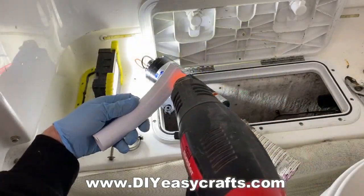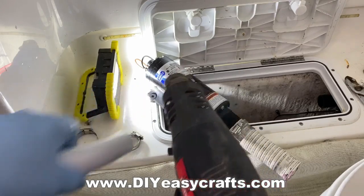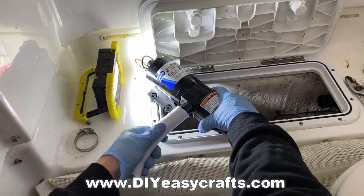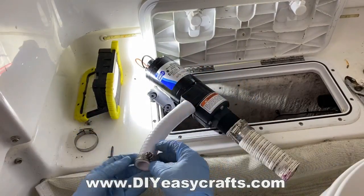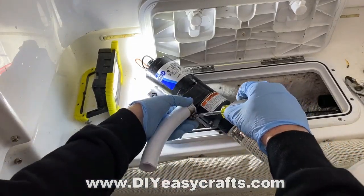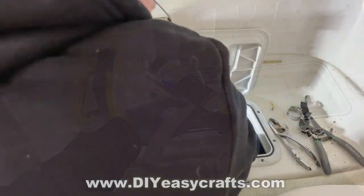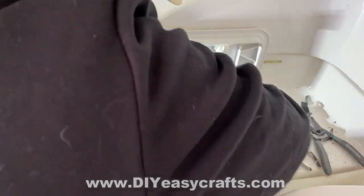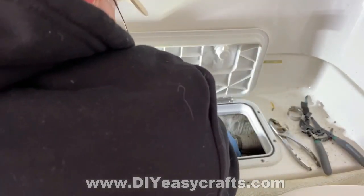I'm going to use the heat gun to soften the new tubing that I'm putting over the nipples — getting it on without heating it up can really be a chore, this stuff is very stiff. You always want to use two hose clamps on any fittings below the water line, with the clamps oriented in opposite directions. I like to snug them up with a screwdriver first, then go back with a small wrench to fully tighten each one.